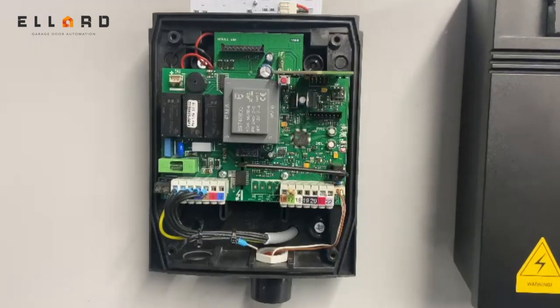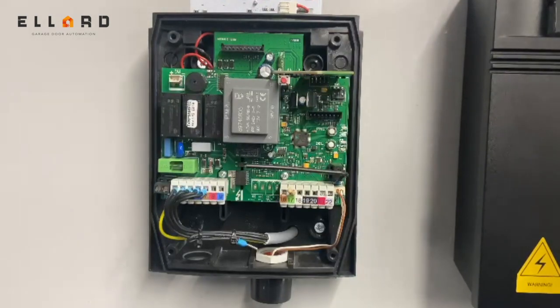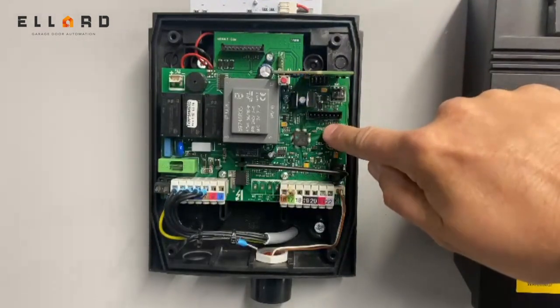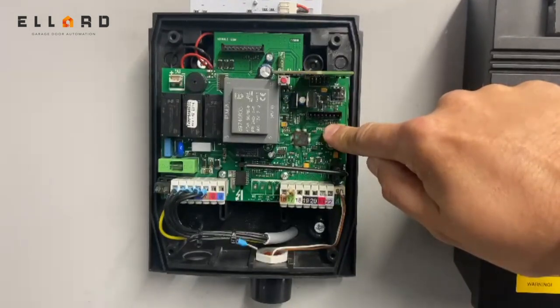To configure a panel for a wireless safety edge, the procedure is the reverse. Power off, then power on again. Move DIP switch one to the on position, hold your finger on the PRG button, and you'll get seven beeps.